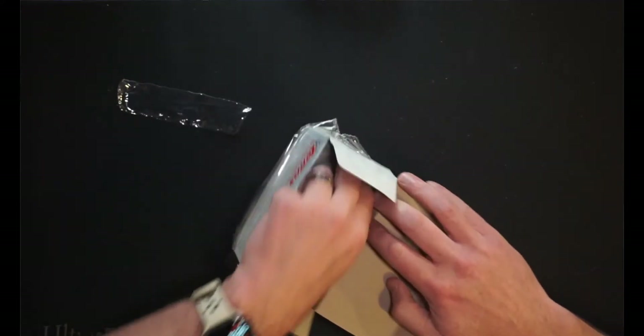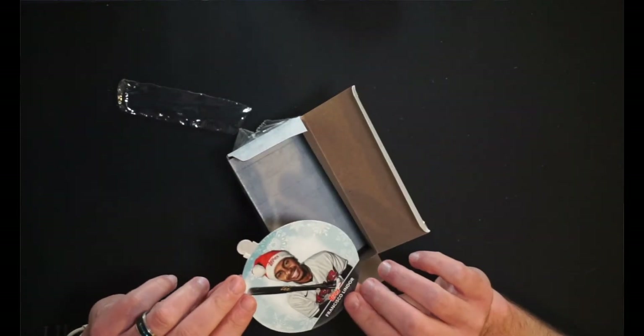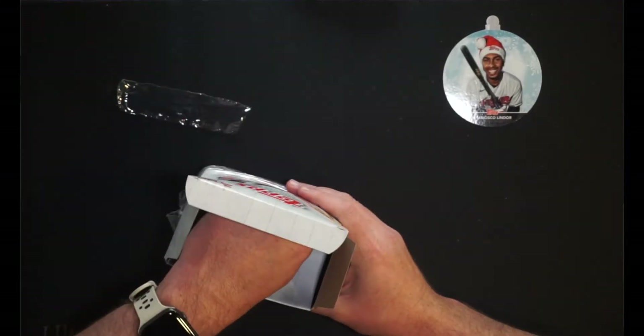Alright, we have got our Frankie Lindor — that's our ornament card, which is worthless because he's now with the Mets. Wah wah. Of all cards to pull — I know they have a Lou Bob on this, but oh well, Frankie Lindor. I couldn't even get a guy who's actually playing on his team now. Oh, that's not a good omen for this box.